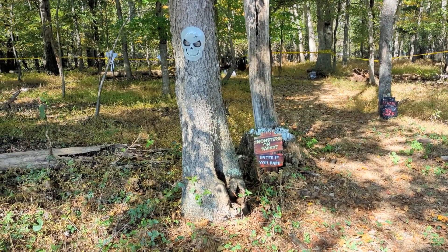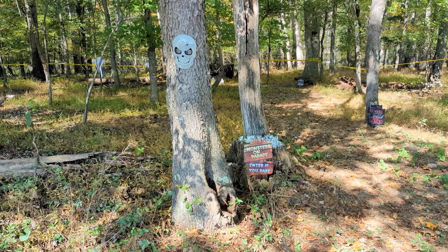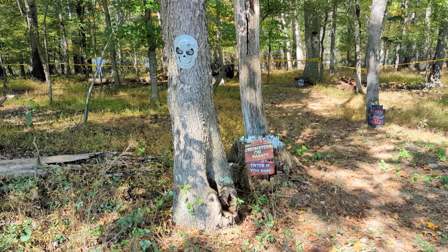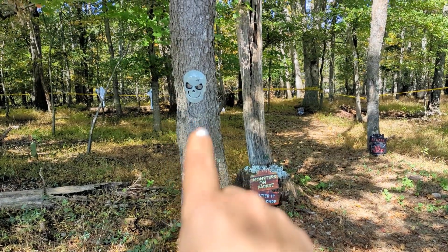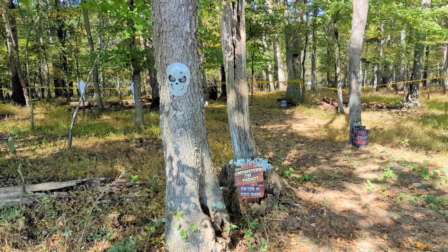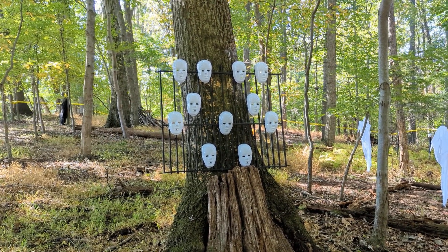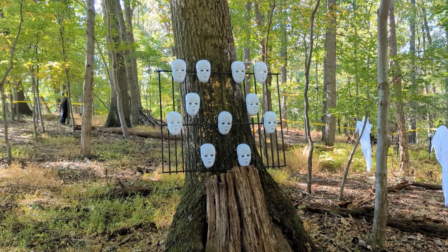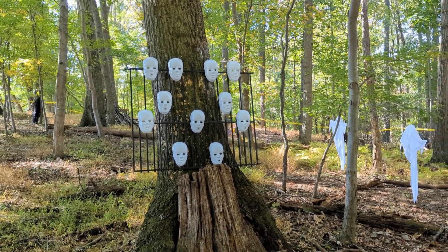We also have quite a few Dollar Tree items because we can't afford to put a ton of money in each year, so we're just trying to build up our supply of items each year. These are glow-in-the-dark — I believe these were either from Walmart or the Dollar Tree. We used an old piece of fence panel that I had laying around and put some masks on them. These were cheap items as well, probably Dollar Tree or one of those places.